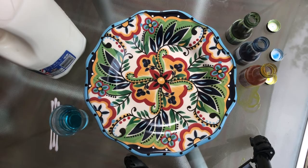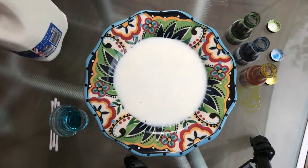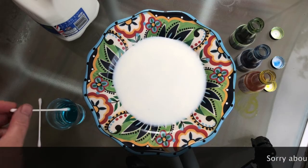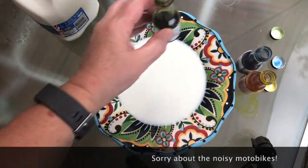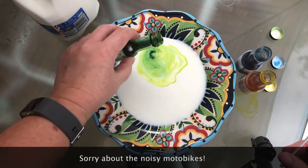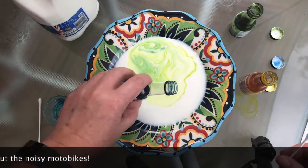This time let's try it with full fat milk and see what the difference is. We'll pour a little bit on our plate and let that settle for a minute. Let's put our q-tip in the washing up liquid, get that ready, and let's try again. We'll try some green. It's moved already, hasn't it? I think it might be my food colouring — it might be too watery.